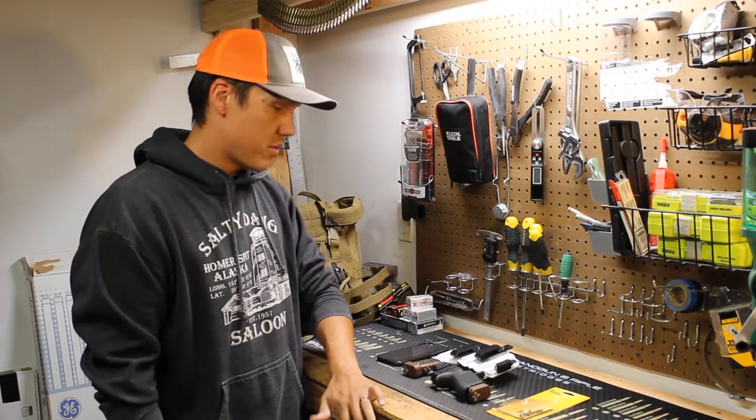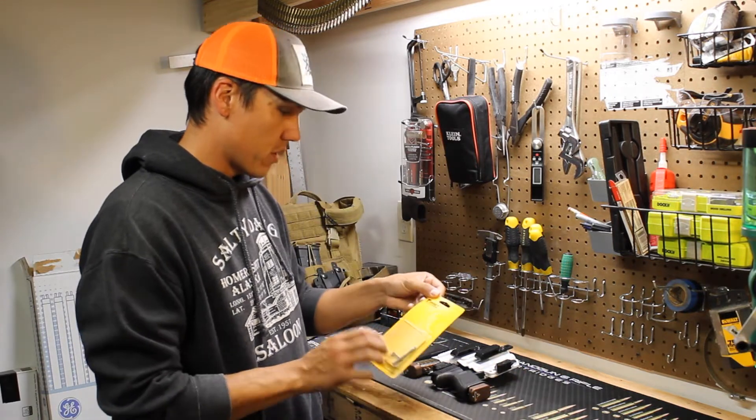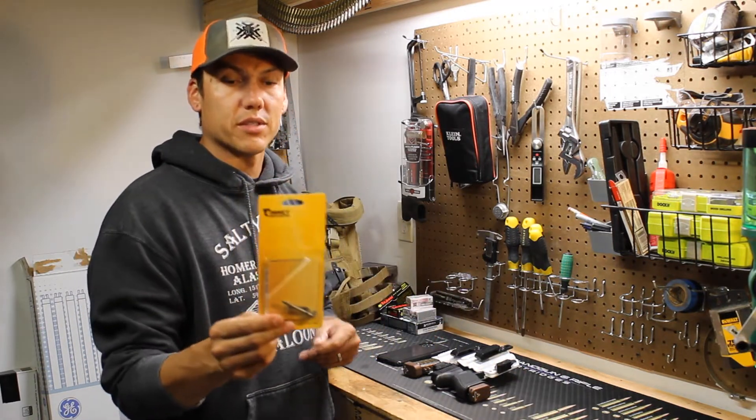What's going on YouTube, Drew here with MSPP and today we're going to be doing a quick install and a quick review of Timney Trigger's Alpha Series Upgrade Kit for the Glock Gen 3/4.